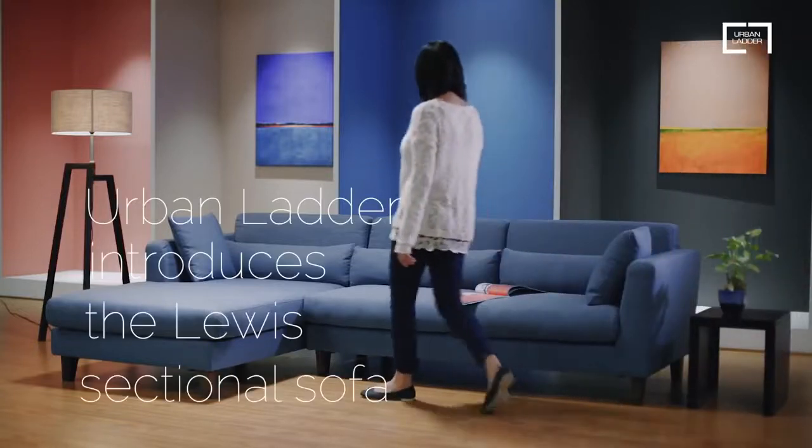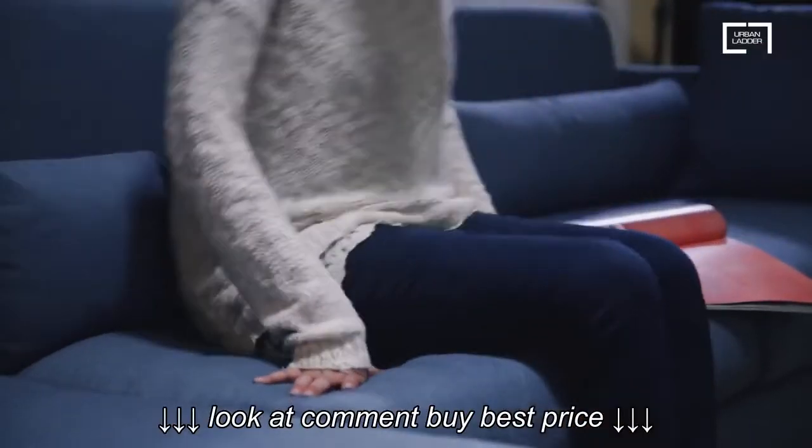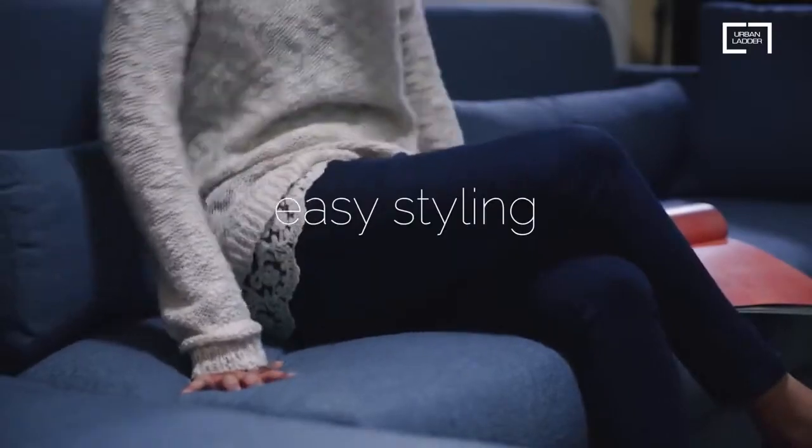Urban Ladder introduces the Lewis sectional sofa. What makes the Lewis particularly great is its easy styling.